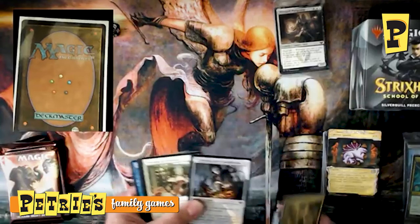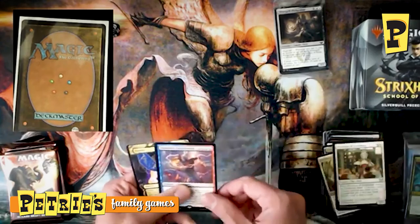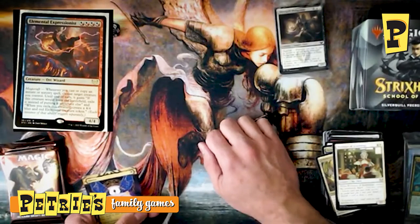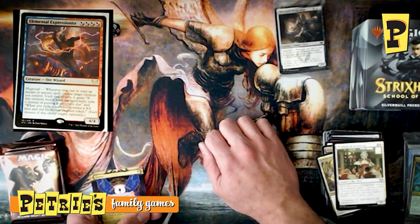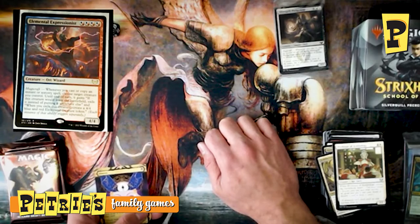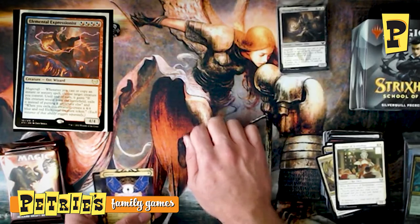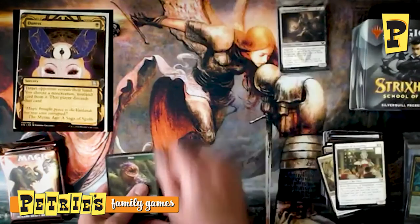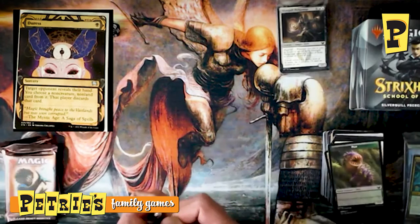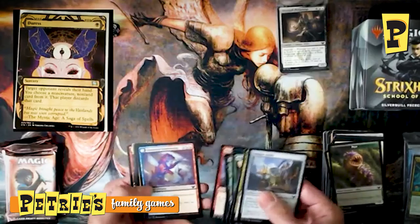Second Silverquill pack — looks like Lesson cards consistently appear right before the uncommon slot. We've got Professor of Symbology, Quandrix Apprentice, and Elemental Expressionist. This card has four pips of hybrid in all its colors — you really want to be dedicated to that college to run it. If you're playing it in sealed, make sure you're solidly in that college, because four pips is going to be really rough otherwise. Do not play Elemental Expressionist in a dedicated Lorehold deck. And a Duress Mystical Archive card with hands reaching into the mind — a little grody looking, but that's black hand disruption for you.